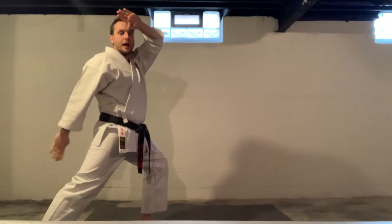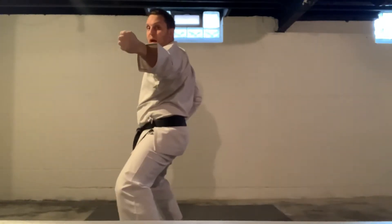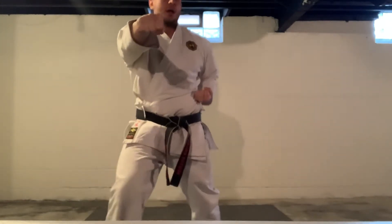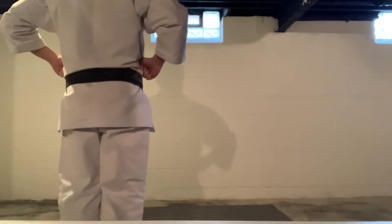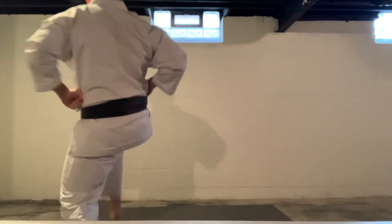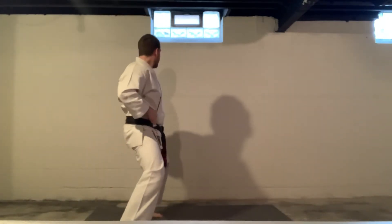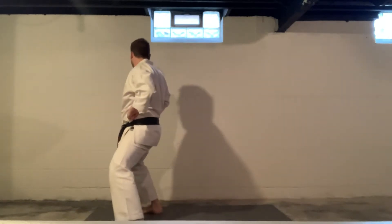Fade slow. Around the back. Spin into a horse stance, back fist — hand is vertical. Then block, punch. Come up. Right leg will front kick. Land in a horse stance, back fist. Kick, back fist. Kick, back fist. Kick, back fist. One more time. Kick, back fist.